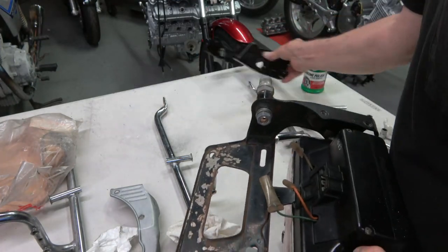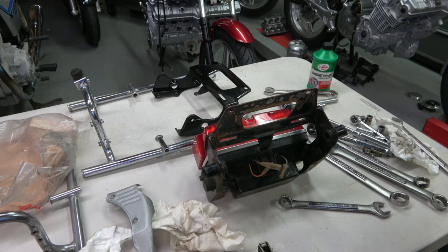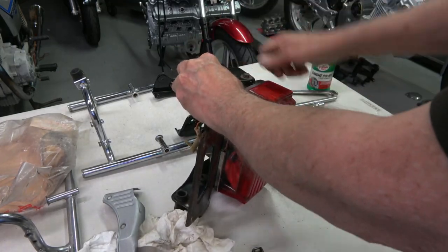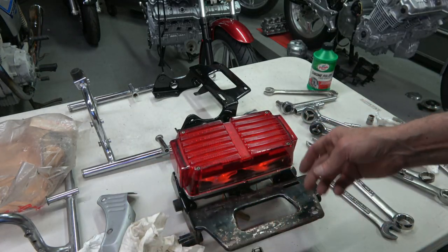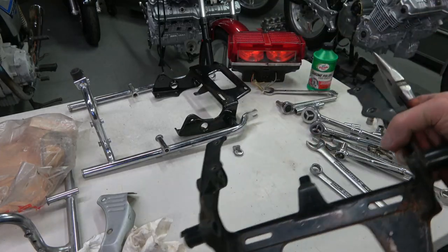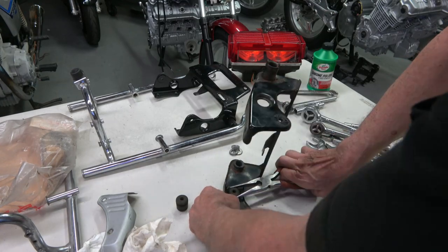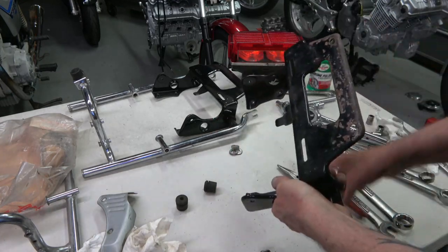Here's the rear taillight bracket on the left for dead CBX, which I'm replacing with one that's already newly painted and ready to go. I will repaint this one as well. You have to get all the rubber bumpers, grommets, and everything out of there — so that one's ready to repaint now.